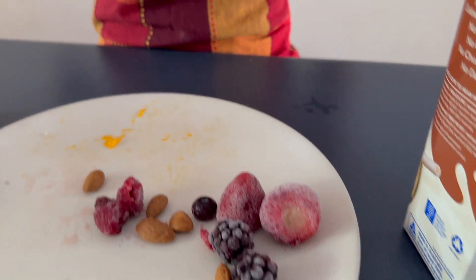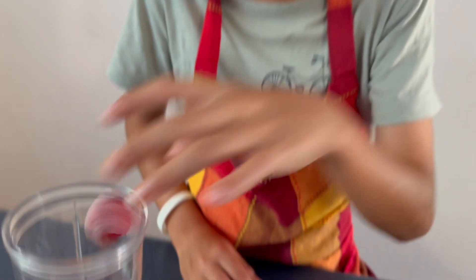Okay, so this is called almonds. Warning: if you're allergic to nuts, do not have it. Next we have some nice frozen strawberries, some blackberries, and a single blueberry.